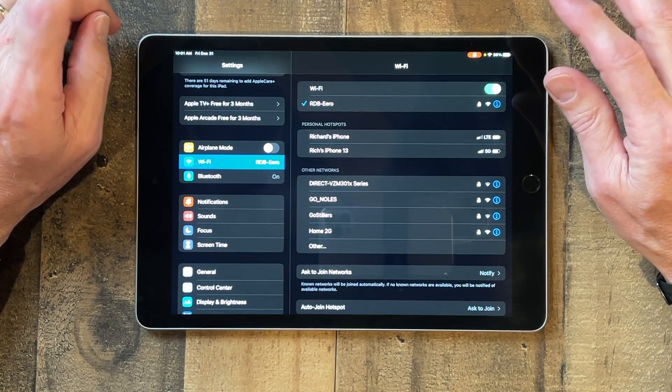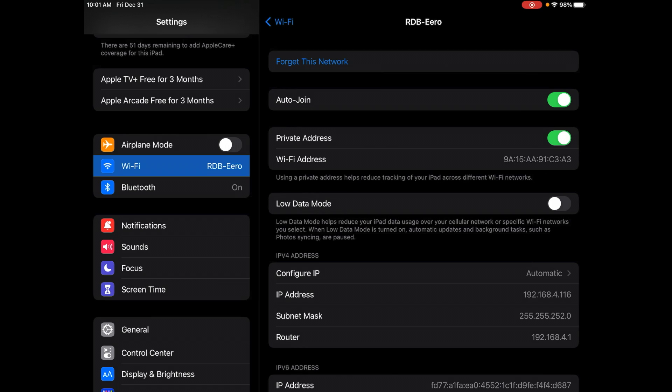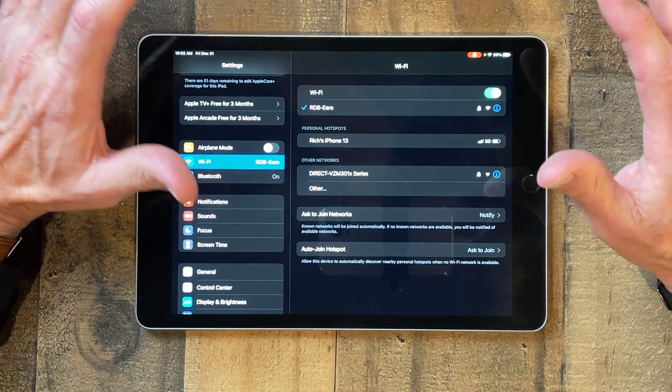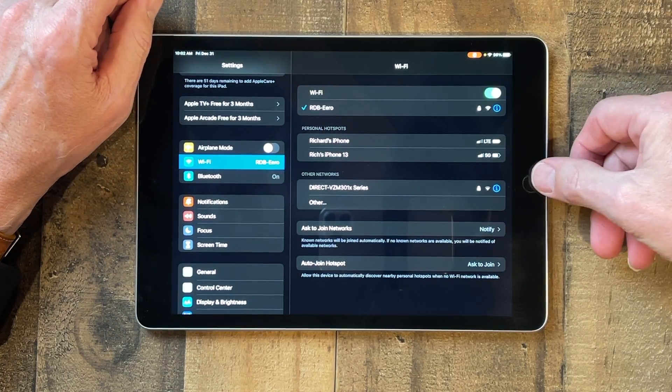It may be that when you tap on your Wi-Fi network it's going to ask for a password, so make sure you know how to enter your password. Once you've entered your password and you're connected, you can tap on the little 'i', make sure auto join is turned on, and that way it'll automatically connect back when you've gotten disconnected or when you tap on your Wi-Fi network. That is how you connect to Wi-Fi.